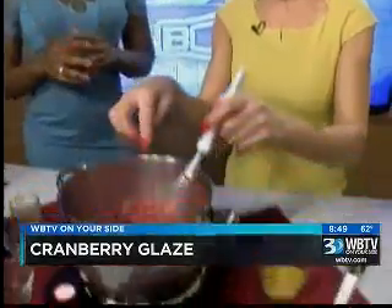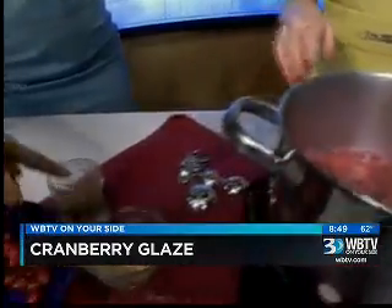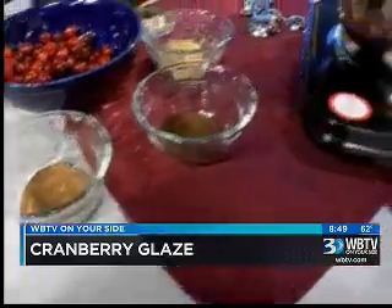Once we get it to the right point — see how they're beginning to boil and they're getting all pink and fuzzy like that? That's where you want to begin to add your seasonings. You can choose from cinnamon, nutmeg, or ginger, and just a little sprinkle of each will be perfect.